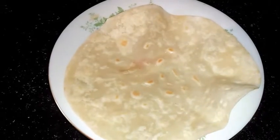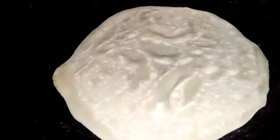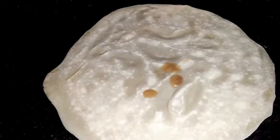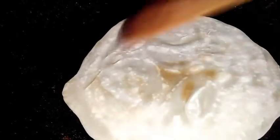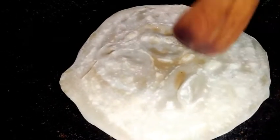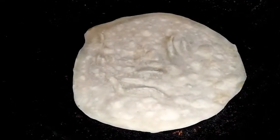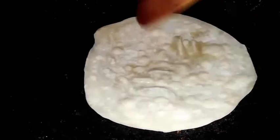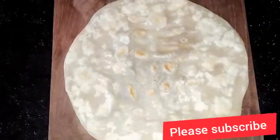The dough will be made up and rolled out. Rotate and flatten the dough into a round shape.